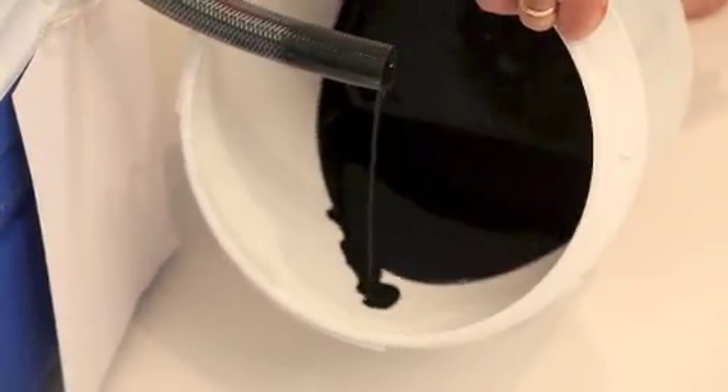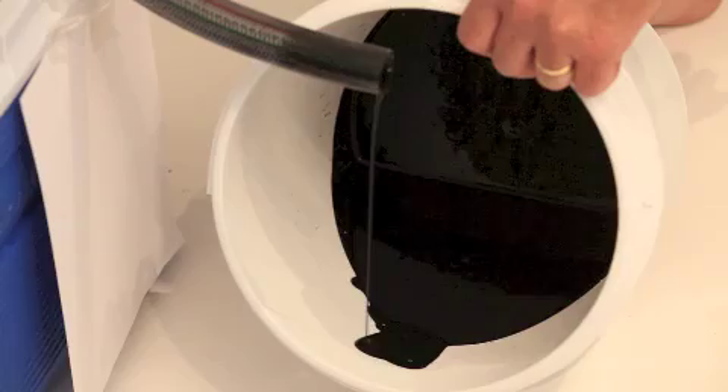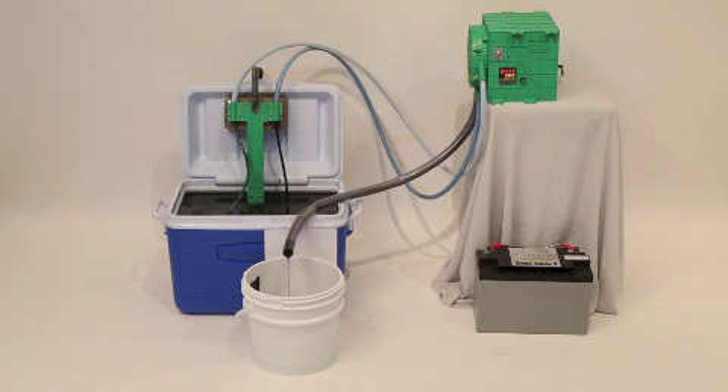We're just going to pick up the bucket and show you how much has come out already. So we're about four minutes in and that's how much oil it's moved off the top of the water in four minutes. Very, very impressive — and it's just oil. You can just see the pure oil in there.